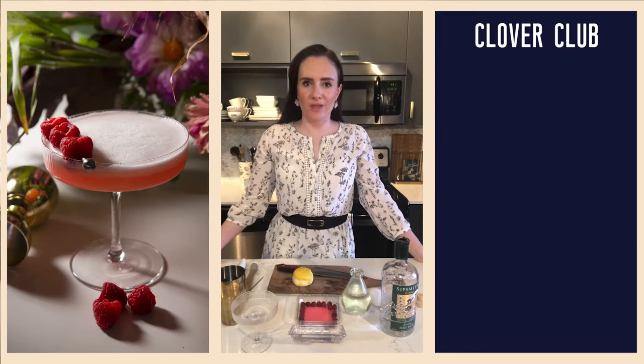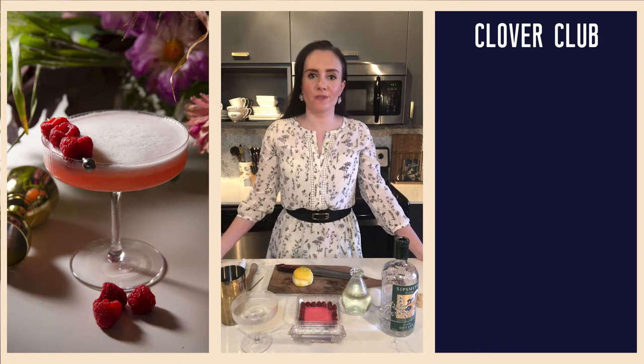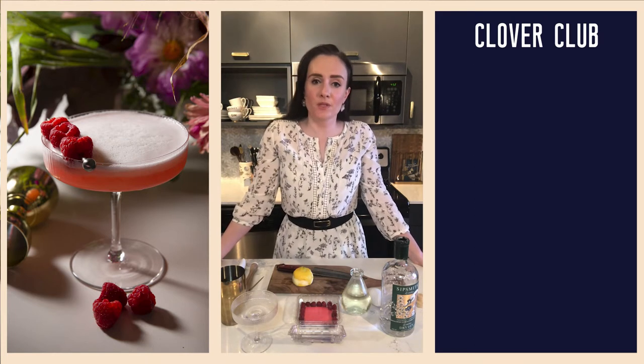Hello friends, welcome to another episode of Virtual Happy Hour. Today we are going to be making a Clover Club, which requires fresh raspberries. If you have frozen, feel free to use those — just bring them to room temperature because we are going to be muddling them. If you don't have any raspberries at all, use whatever berries you have.